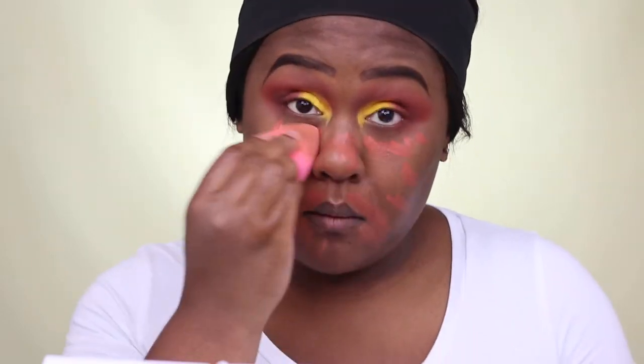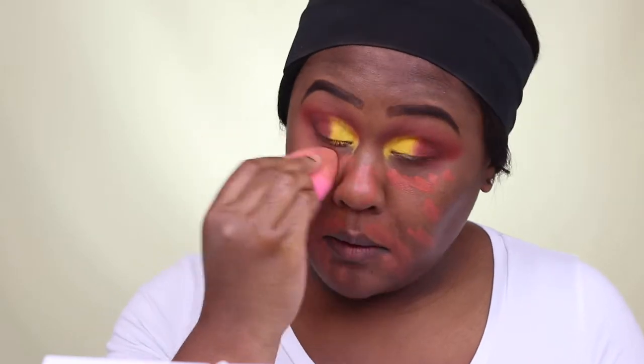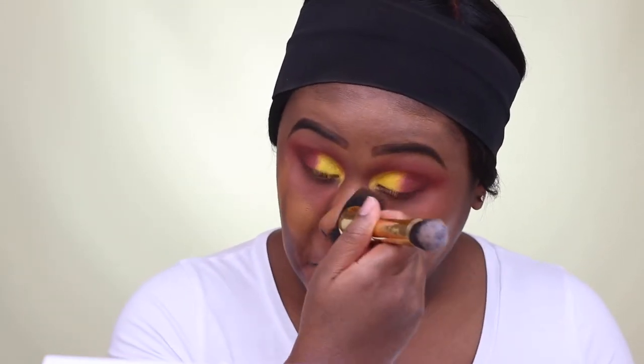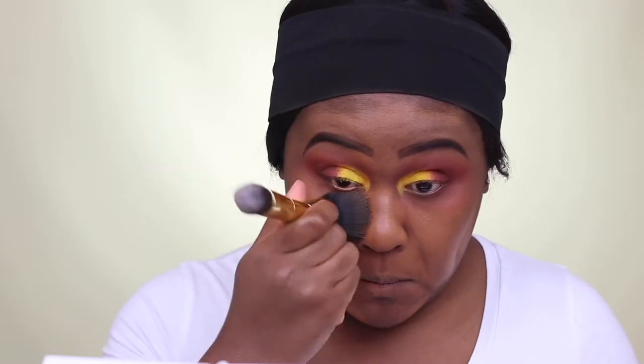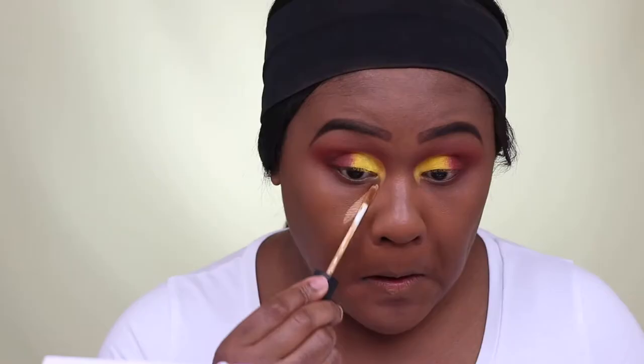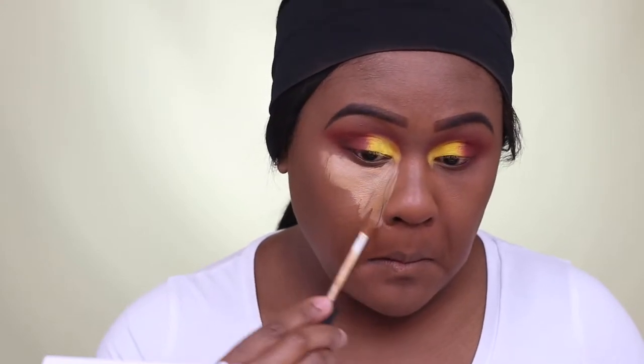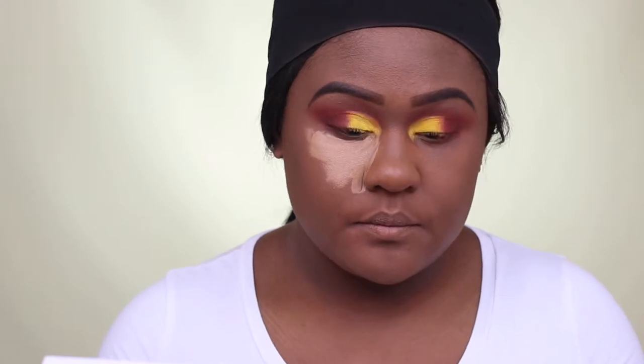I'm using LA Girl Pro Conceal orange corrector to cover up any dark circles. Using that yellow eyeshadow was the hardest thing ever. For foundation, I'm using Fenty Beauty foundation in shade 420. Due to my allergies, I had to continue to pack that yellow eyeshadow again multiple times to get the color payoff. For concealer, I'm using NARS Radiant Creamy Concealer in Caramel. I like to let my concealer sit for a couple of seconds longer to give more payoff and make my under-eye area a little bit brighter.